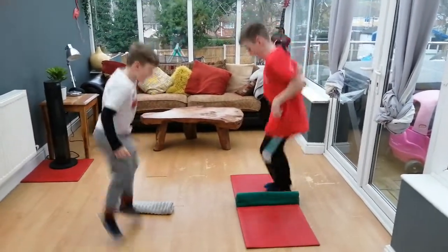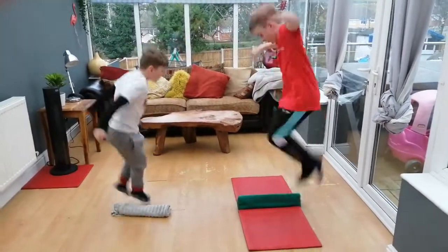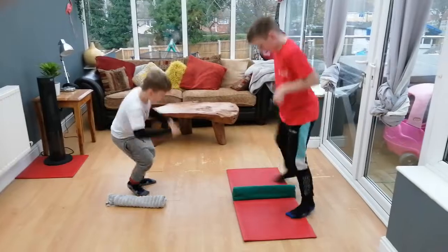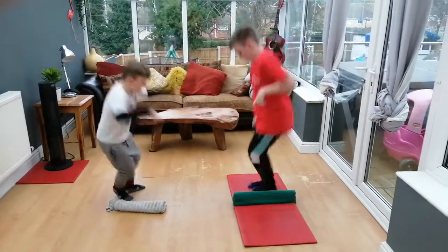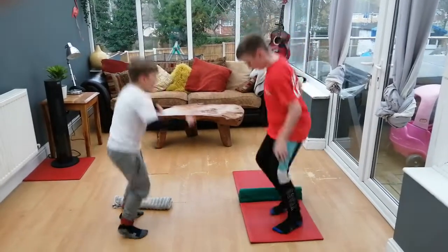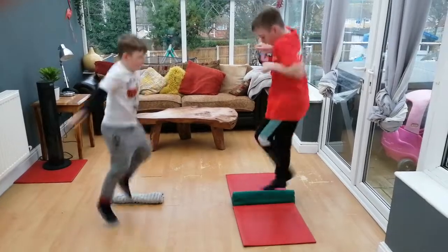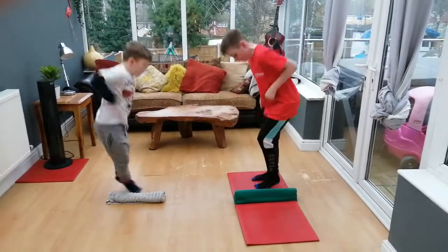Your challenge is to see how many two-footed jumps you can do in 30 seconds. Don't worry if you lose your balance, just start again. If you need to take a little break bounce between each jump, that's fine — but count each one as you cross over the towel or the mat, and see what score you can get.